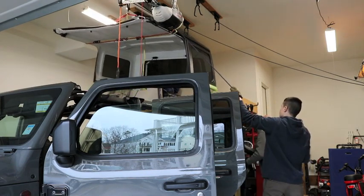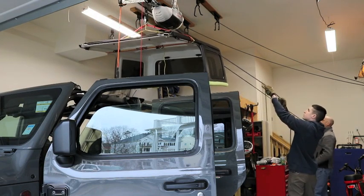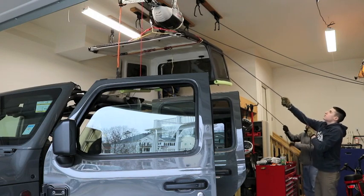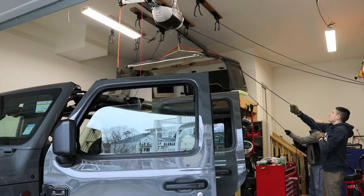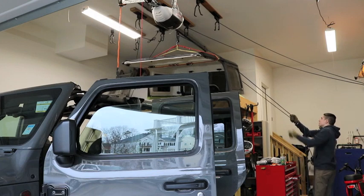All right — and then we'll just slide it back. You stuck? Yeah, all right. This is back and we'll drop her down.